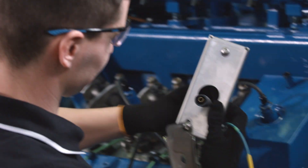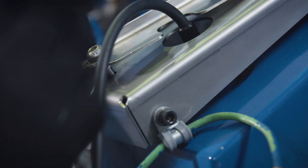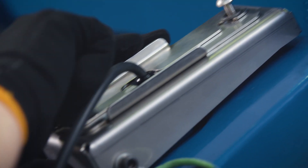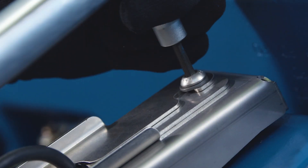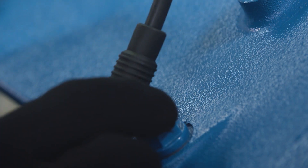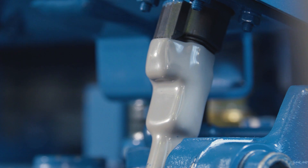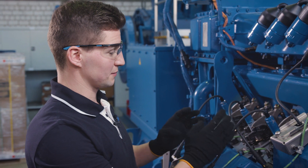Next, we attach the spark plug guardrail. Insert the screws and tighten them with 12 Nm. We put the spark plug connector back on, then the combustion chamber temperature sensor. Then we do the same for the other three cylinders.